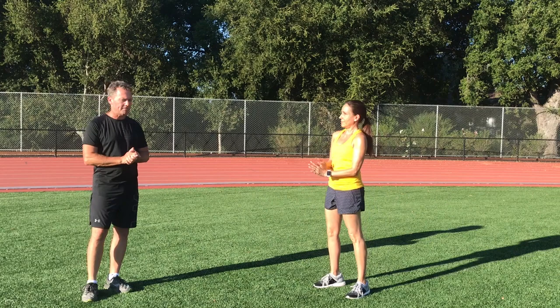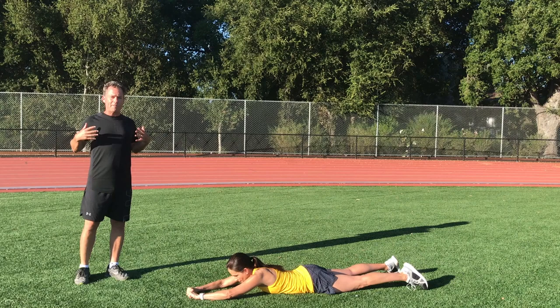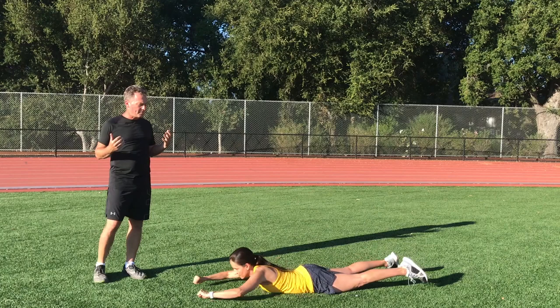Our fifth exercise is a back extension — this is my favorite. Remember when you run, it's not all about the lower body and the legs; it's about good posture so we can expand the rib cage and breathe. You'll see she's doing a rowing motion, extending and contracting those shoulder blades in the back. This is going to give you that good upright posture.